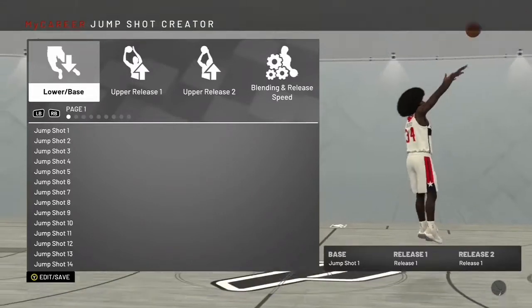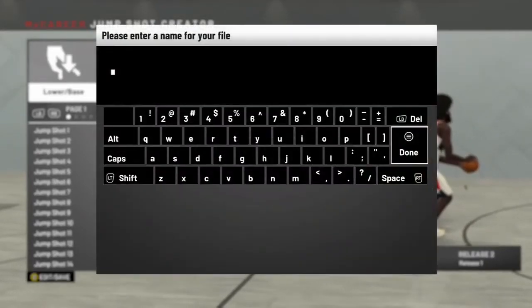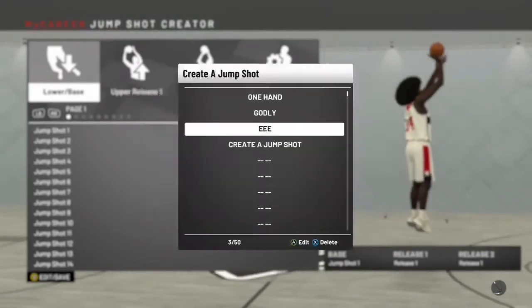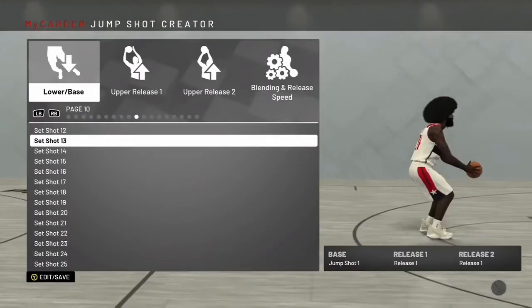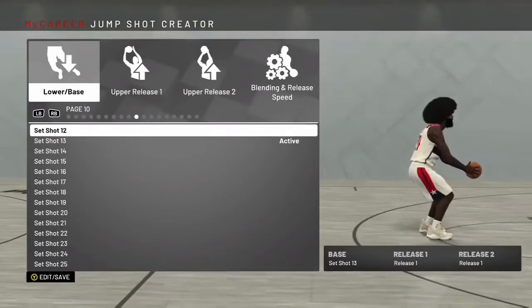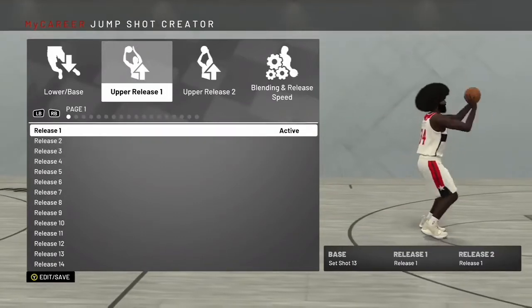Put this jump shot on whether you have a rim protector, glass cleaner, post scorer — any non-shooting build that doesn't have shot creating or three-point shooting needs this jump shot. Most of you guys know by now: you need Set Shot 13. Set Shot 13 is the best base for non-shooting builds. You have to put this on. It might not be the most pretty, but trust me, this jump shot is straight greens.